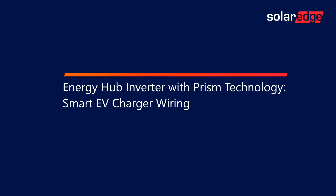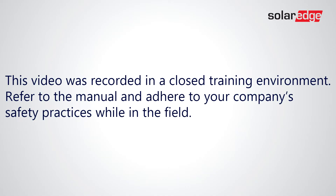Welcome to the SolarEdge Learning Lab. This video will cover Energy Hub Inverter with Prism Technology Smart EV Charger Wiring. This video was recorded in a closed training environment. Refer to the manual and adhere to your company's safety practices while in the field.